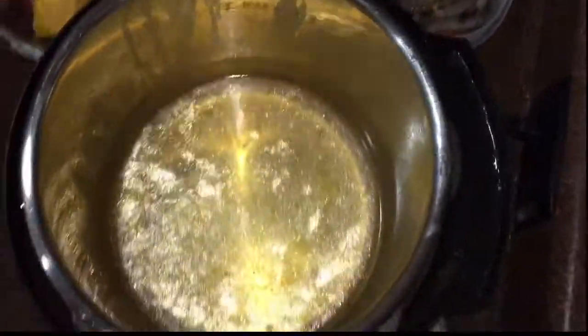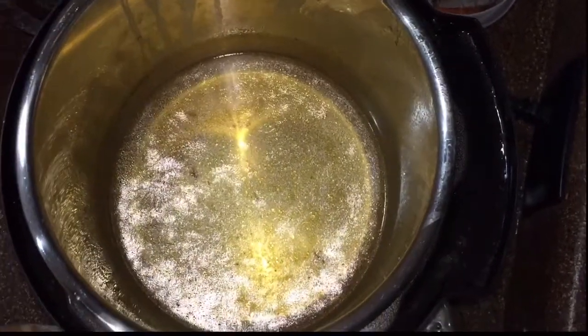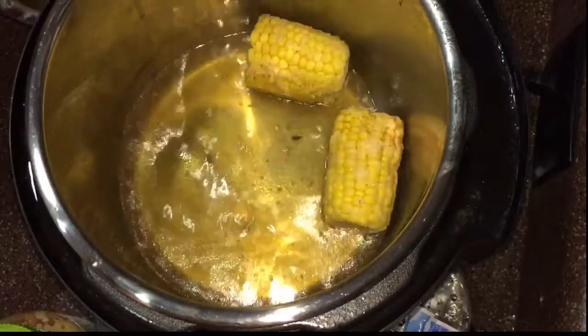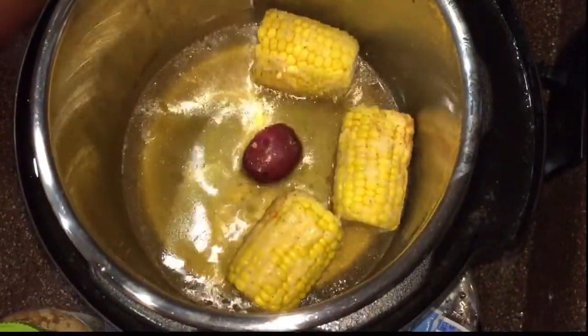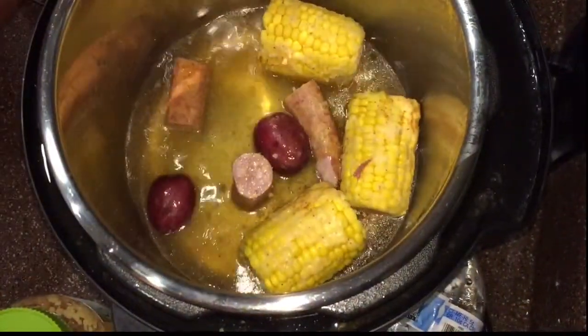Alright guys, I took a lot of the liquid out. I did sprinkle a little bit more Old Bay over the top. Right now I'm just going to focus on making sure the corn, potatoes, and sausage are in there. I'm not really concerned about the smoked turkey necks — I can do those in a little bit.